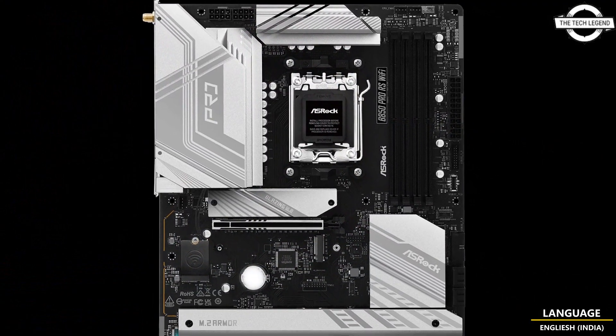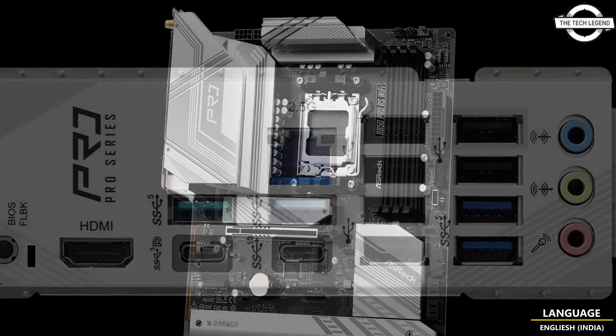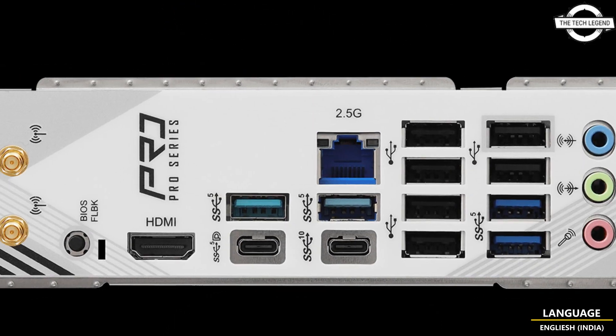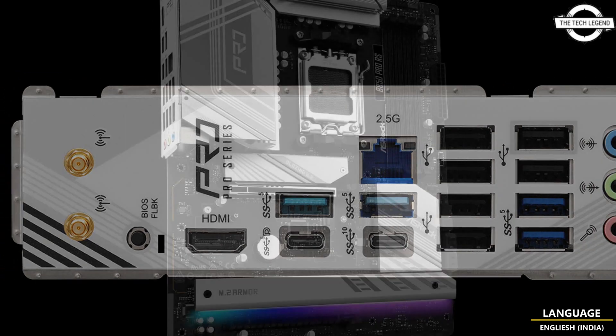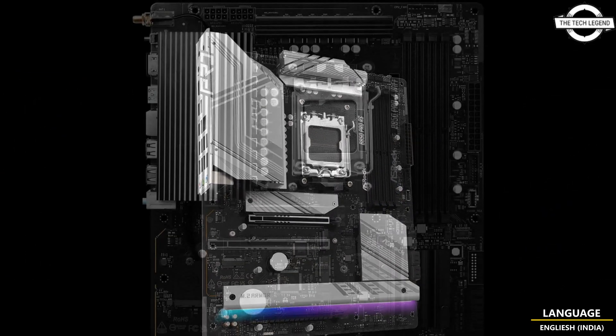New products include the high-end Phantom Gaming series lineup covering Mini-ITX to E-ATX form factors, the mainstream Steel Legend with a future-wide PCB design, and also the Pro RS series for wallet-friendly users.